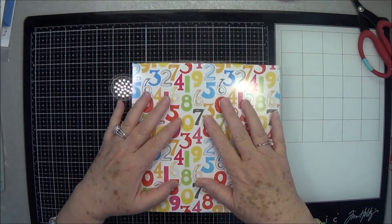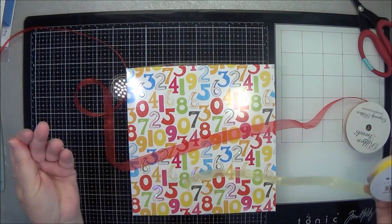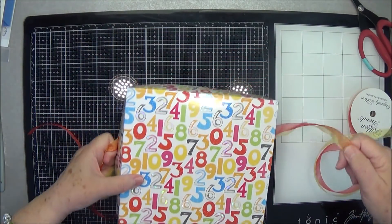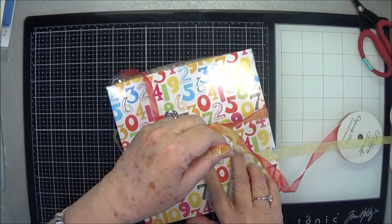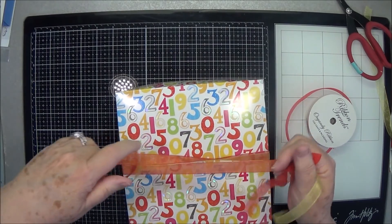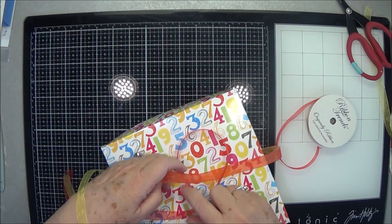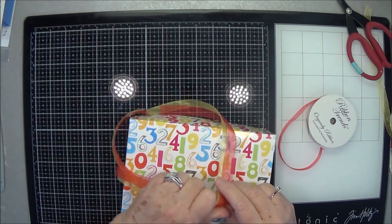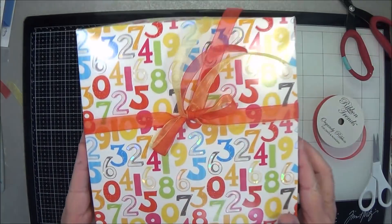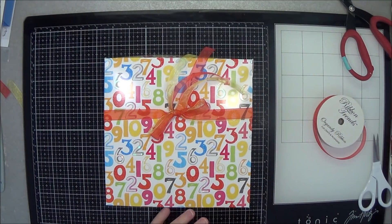Now what we're going to do is put some ribbon on here. I've got some yellow and red sheer ribbon, and of course you can use whatever type of ribbon you want — twine or whatever. I'm going to cut it first and make sure on the back side it's not twisted. Then I'm going to tie these together. There's our little wonky bow — I am not great at bows, but I'm going to go with it.